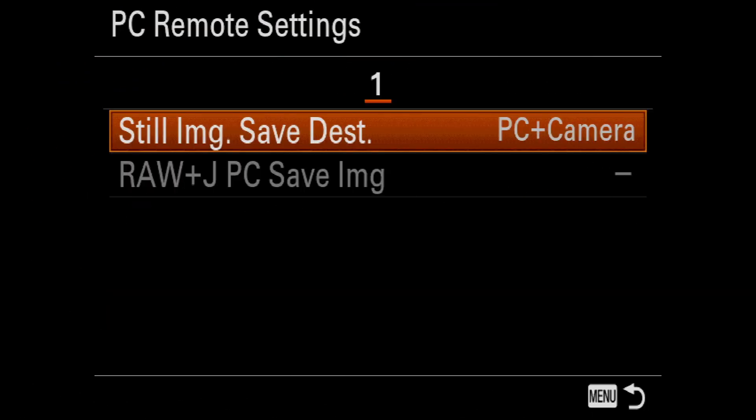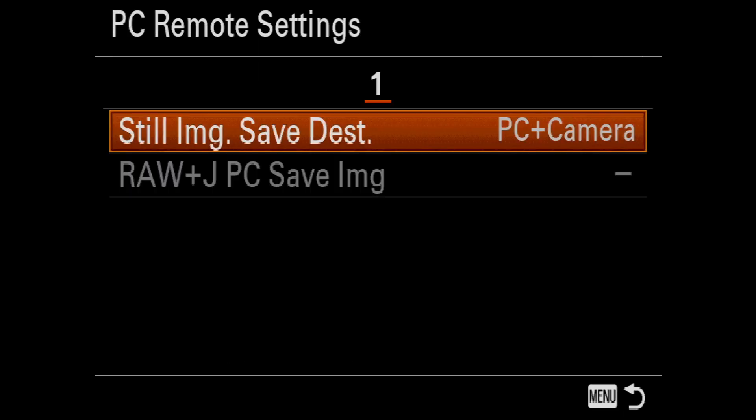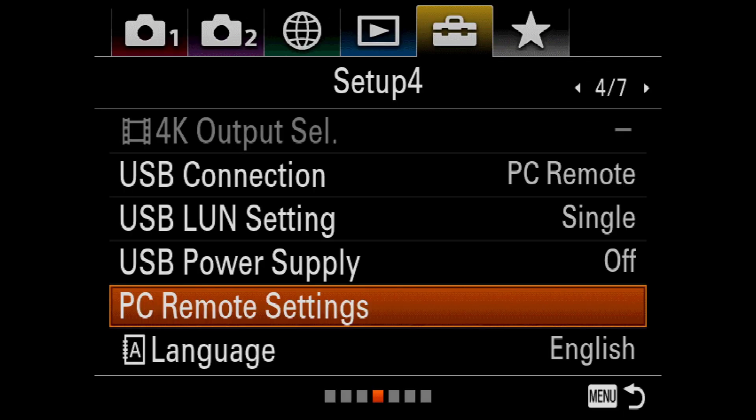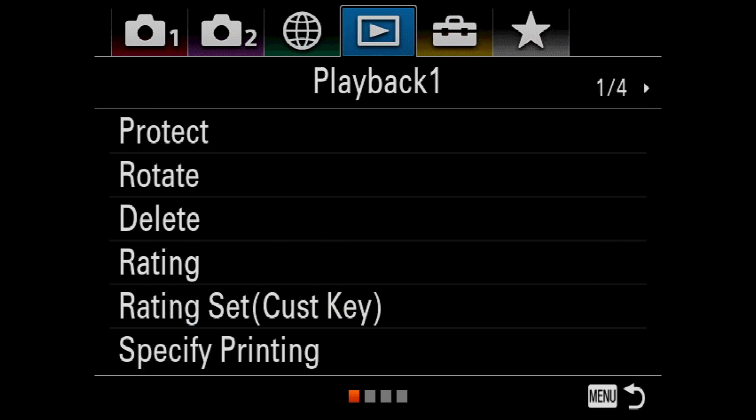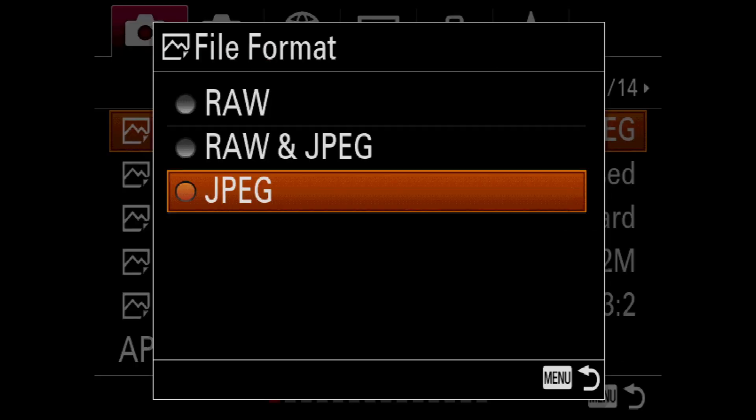If you see that Raw Plus JPEG PC Save Image is grayed out, trying to select it will bring up a warning telling you that this operation is not available because the camera's file format is set to capture JPEGs only. To fix this, I need to navigate back to page one of the Quality and Image Size menu.